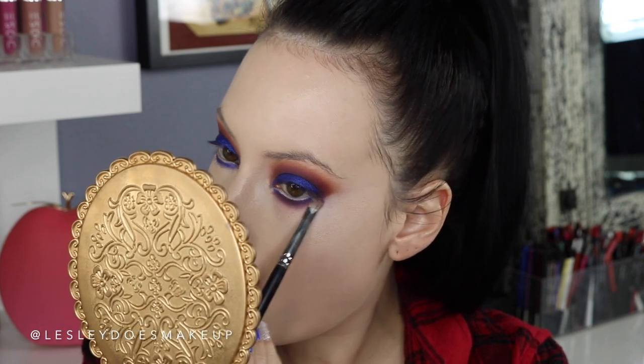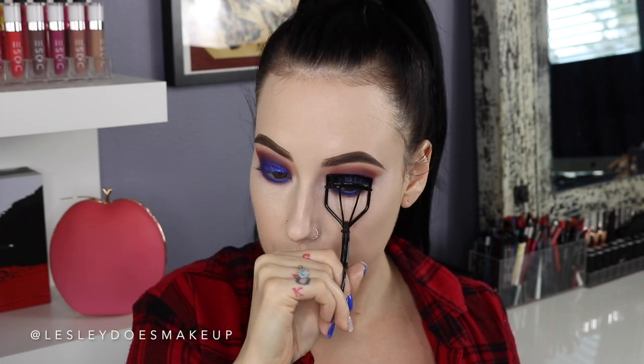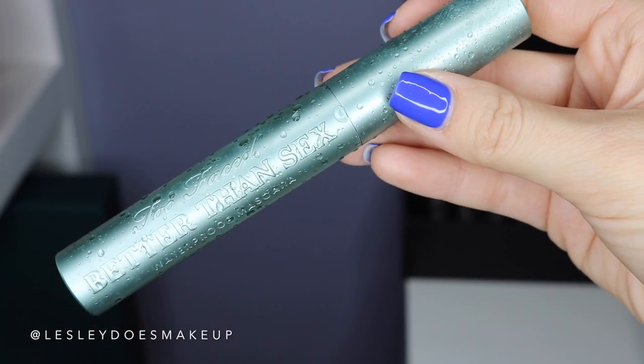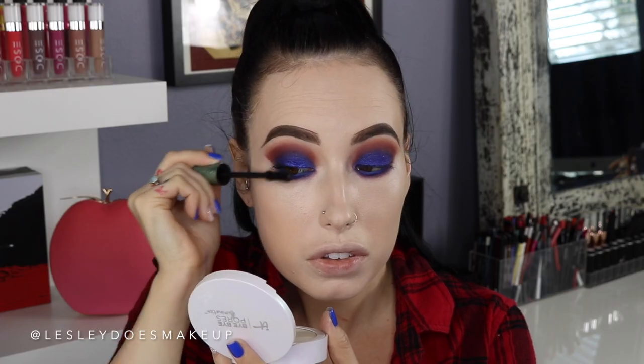You can totally leave your eyes like this, but I decided to pop on a little bit of eyeliner — this is the shade Cobalt by Makeup Geek. Then I'm going to curl my lashes; I always pulse them to really get that curl happening because otherwise they don't stay. Then I'm going to give my lashes a coat of mascara — this is the Better Than Sex Waterproof by Too Faced.